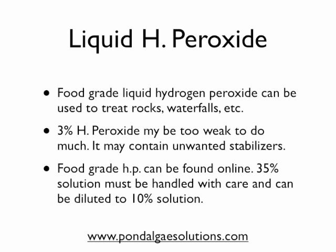Now we come to liquid hydrogen peroxide, which was the basis of the question that led us to this video. Liquid hydrogen peroxide can be used, and we suggest using a food grade product to treat rocks, waterfalls, and surface areas. It doesn't lend itself well to submerged growth, mainly because unlike a pellet that can drop down quickly, a liquid peroxide may not do that. So it's better used as a topical treatment.